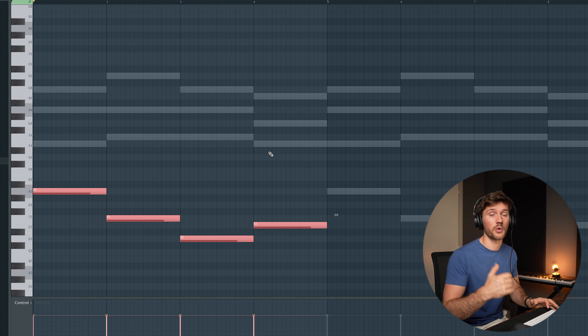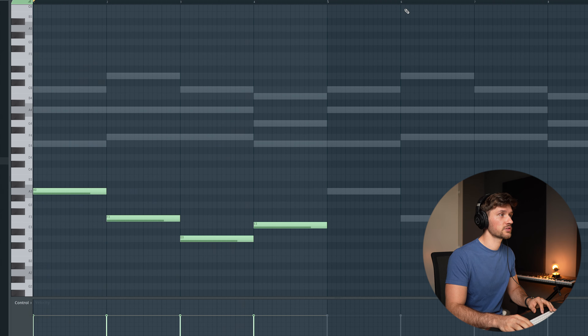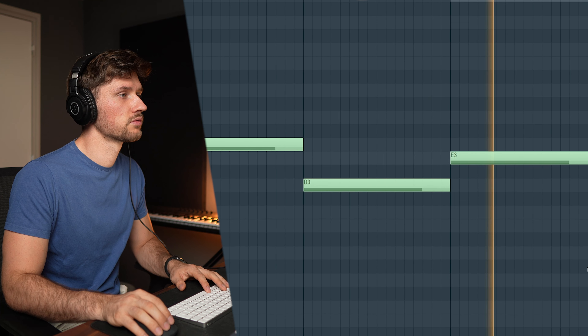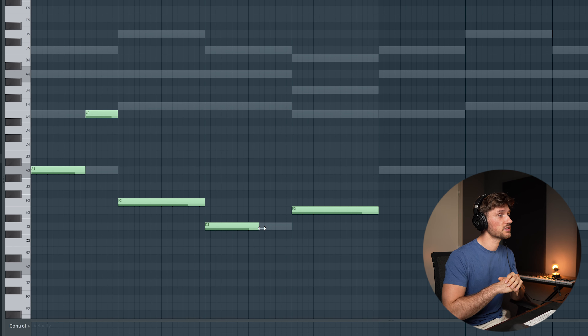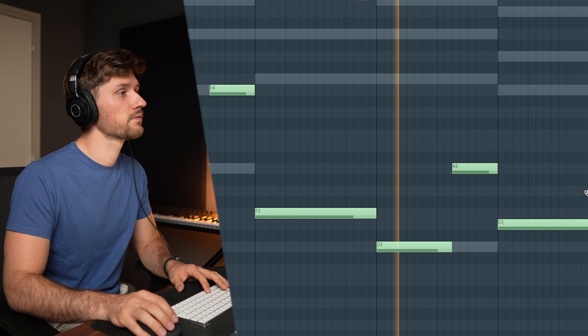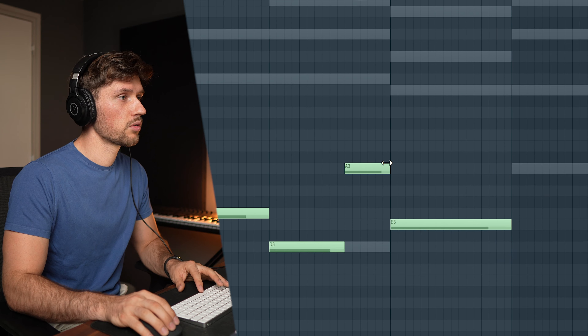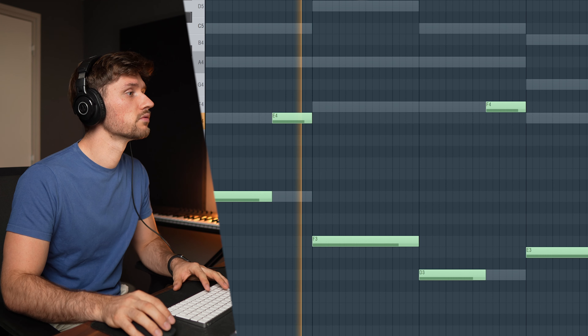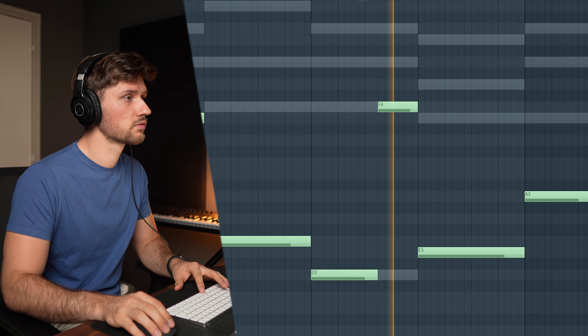Let's copy our root notes and open up the piano roll from the bass and paste the notes. Right now it still sounds a bit too boring, but I love the low frequencies this bass is adding to the chord progression. To make it more interesting I'll reuse a note from the chord progression — in most cases when you apply this it will sound good. I'm reusing A again, but that A doesn't seem right, so I'm adjusting it to F, which should go well together with all the elements.